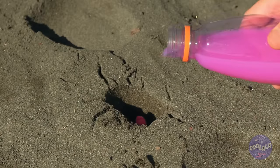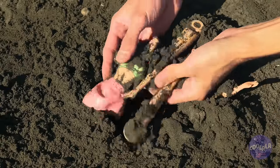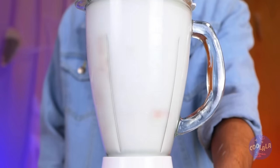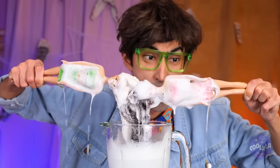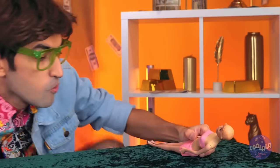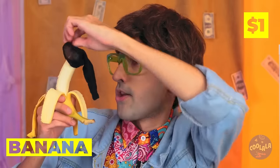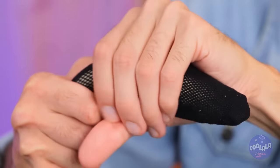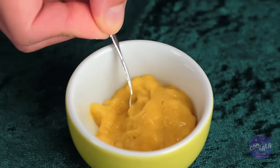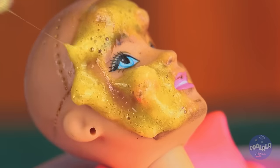Who says heels aren't beach wear? Look what we can make. They're going for a spin. Let's try them all. She could use a facial — grab some netting and add a banana. Squeeze until we've got pudding. Now apply to her face. You can just taste the potassium.